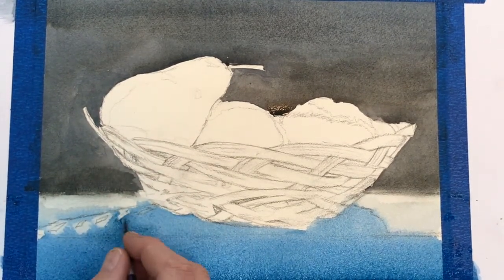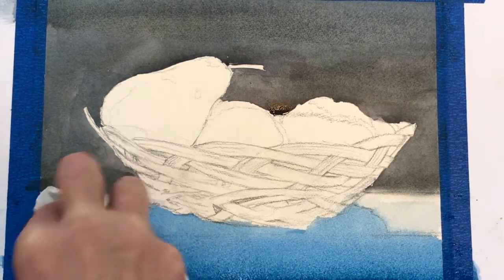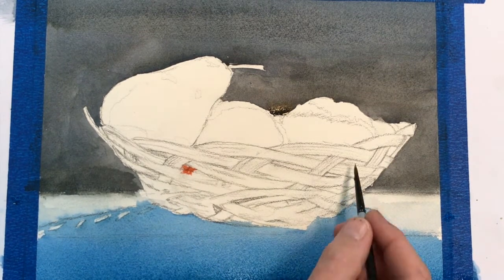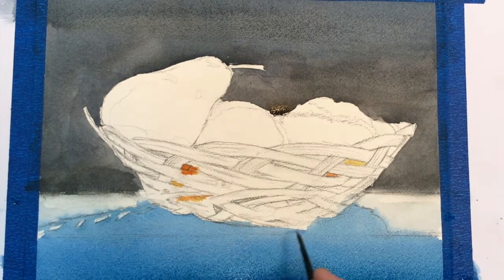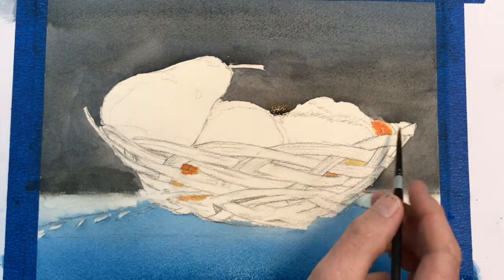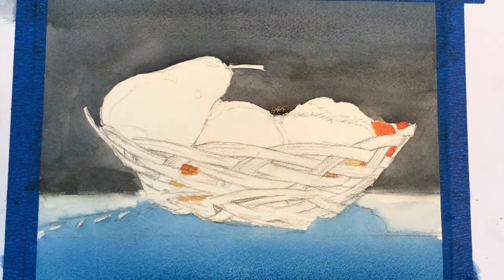Here I'm adding a phthalo blue mixed with ultramarine blue and a slight touch of burnt umber, just to calm it down — meaning neutralizing the color. Neutralizing means you don't want the colors to be too bright. Colors in the shadow tend to be a little subdued, not full chroma or intensity. Usually shadows soften and neutralize the colors.